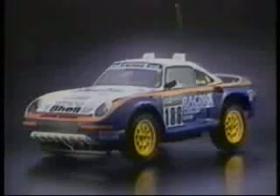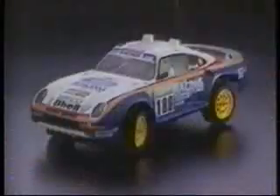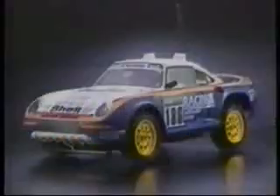Being blow-molded, the body has details never before seen on a Lexan-bodied car. Even the cockpit is accurately reproduced with driver and navigator for the utmost in realism. The semi-pneumatic rubber-like tires are a true rally type with block and pin-spike treads, providing excellent grip and wear, and the one-piece wheels are light and sturdy.